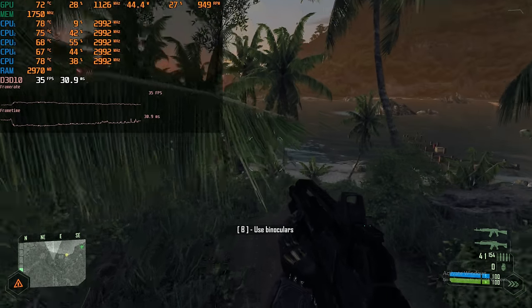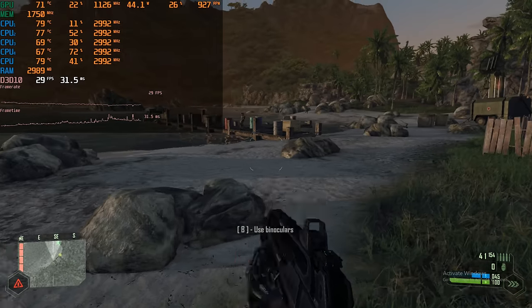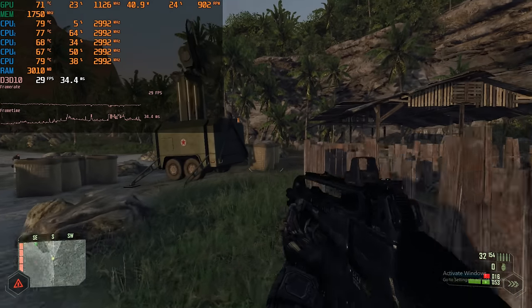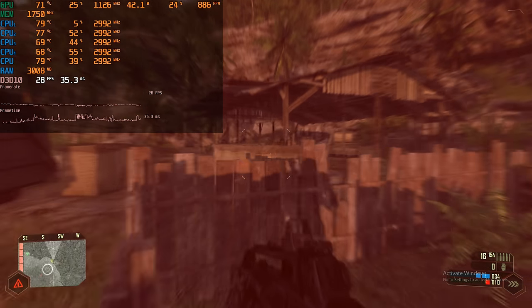And of course, does it run Crysis? With the overclock it does a better job. We have the game running with high details and in most parts it is very playable. When you get to some of the more demanding areas performance does go down, but it's not too bad.